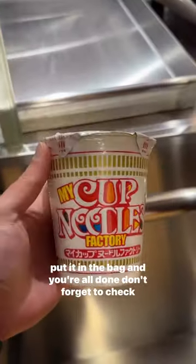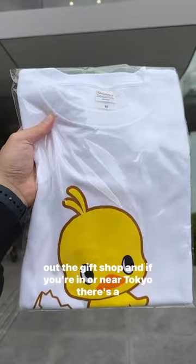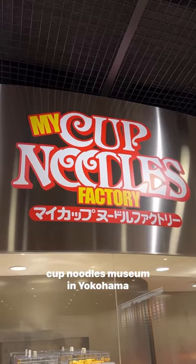You put it in the protective bag and you're all done. Don't forget to check out the gift shop. And if you're in or near Tokyo, there's a Cup Noodles Museum in Yokohama.